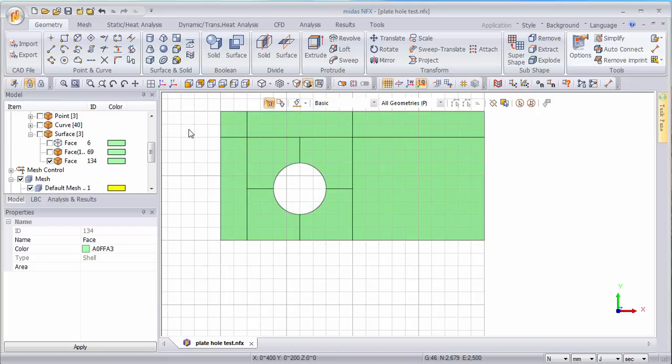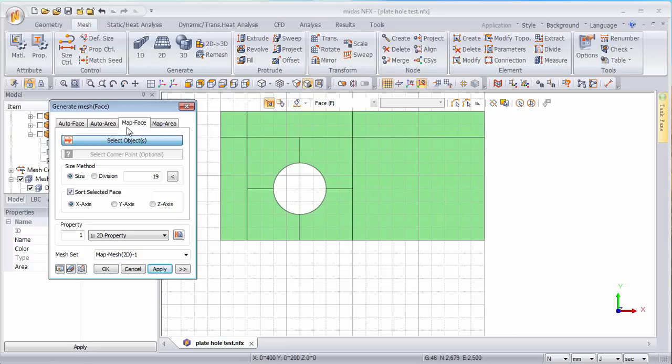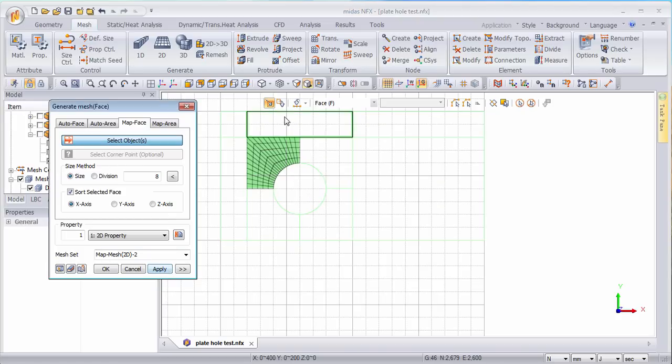Now let's go for the meshing. I've created this patch and split my surface into smaller areas, so I can go into the 2D meshing function and choose the map face area, choosing the face I want at the right size. I do a preview — the problem is it's not choosing the right orientation. That's because when you map mesh you have to have four corners, and here there are five corners, so it doesn't know which orientation you want. You have an option to select the corner points — select the four corner points and now it's oriented towards the hole. Let's apply.